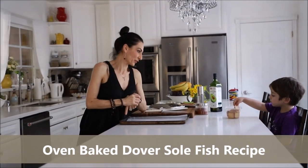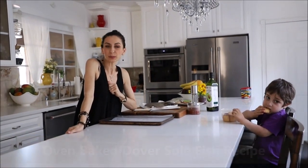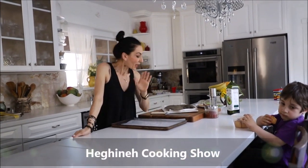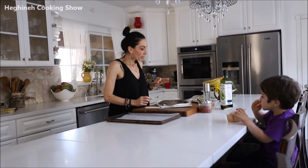We have a new sous chef in our studio because main chef Arka is very busy watching something on the TV. And today I'll be making super quick, easy, and incredibly delicious Raksol fish in the oven.